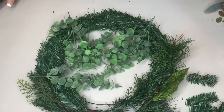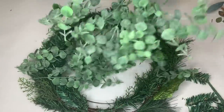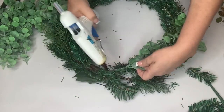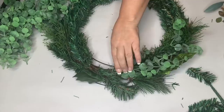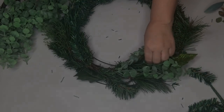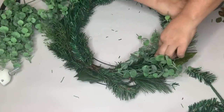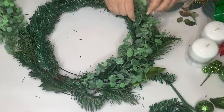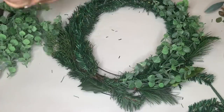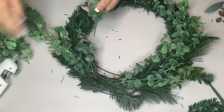I'm hot gluing all the little branches into the greenery below, going in one direction on one side and the opposite direction on the other side, meeting in the middle towards the back. Everything points toward the one front focal point of the wreath.